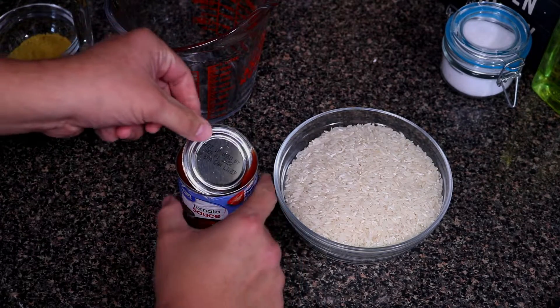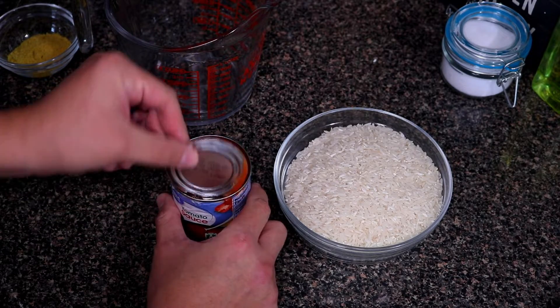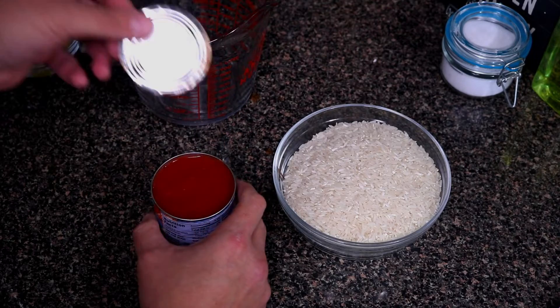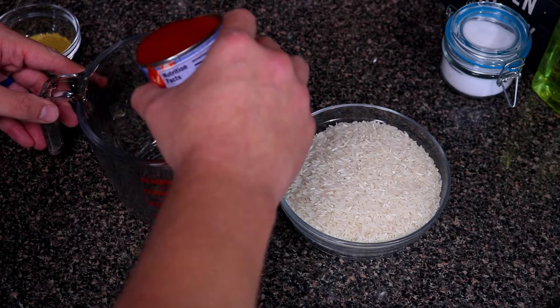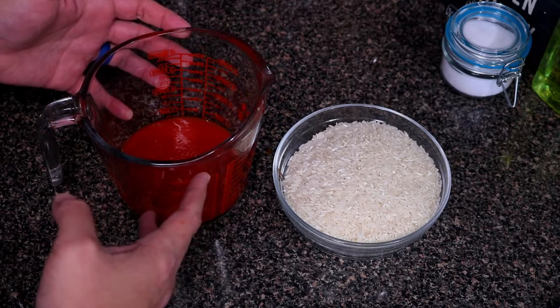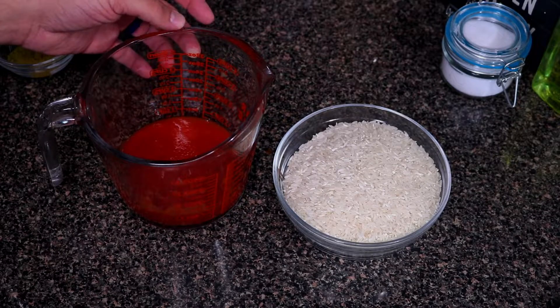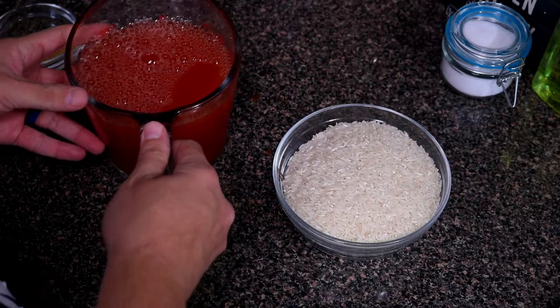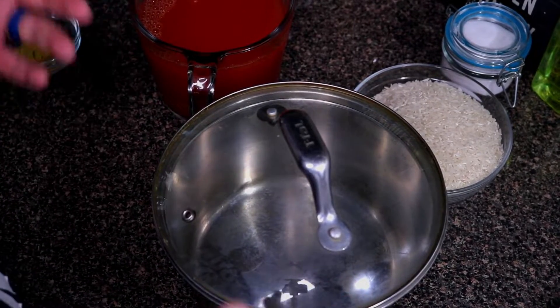The reason I say to wash your canned goods is because your food touches the top of the lid when you open it. Go ahead and take that off. Now pour the tomato sauce into the measuring cup, then fill it up to four cups with warm water, just like so.